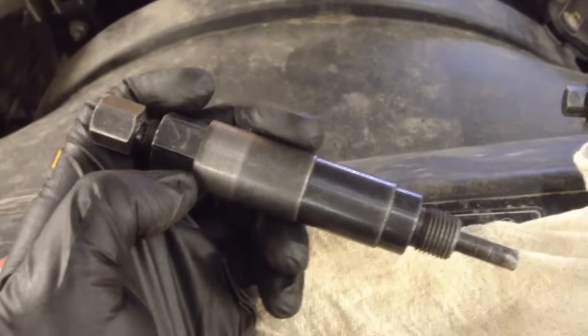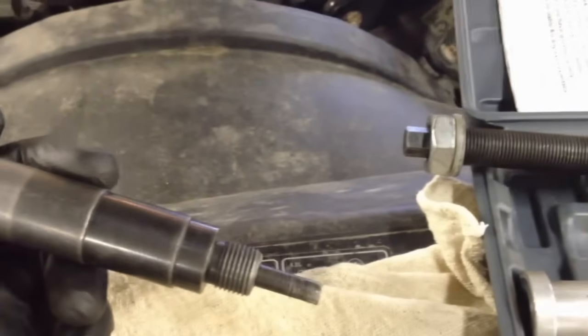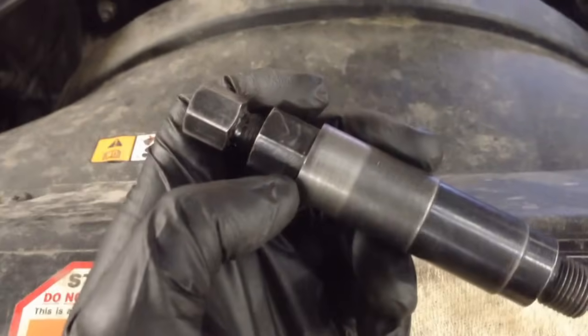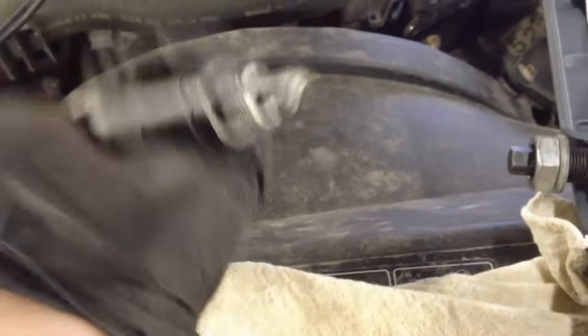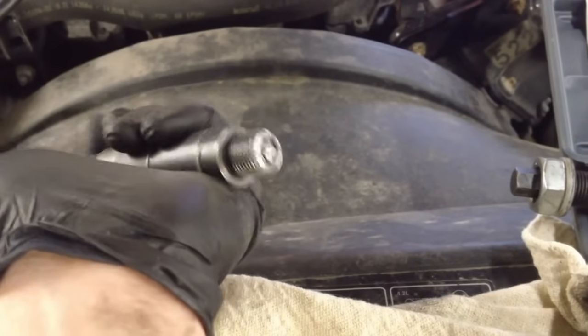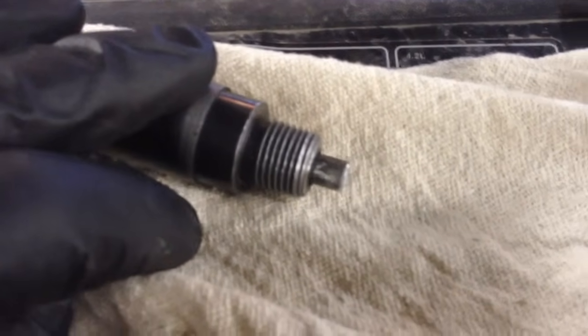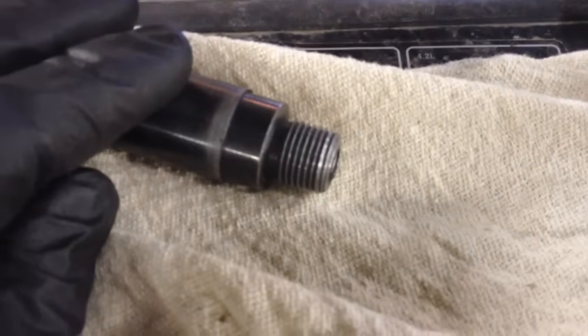The first step uses the porcelain pusher — it pushes the porcelain down to the ground strap and gets it out of the way so we can use the tap to bite into the shell and pull it out. Make sure you put it down in there and that the tip is flush or recessed when fully inserted. That way we can get a full seat on the spark plug threads, which is what it screws into. Make sure it's recessed — that's the first tip.